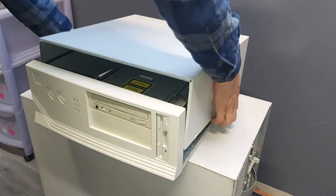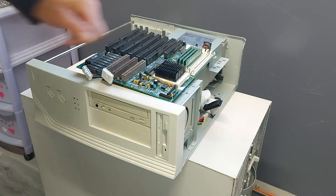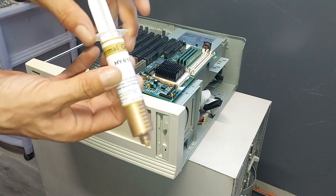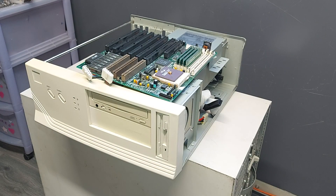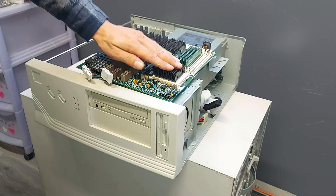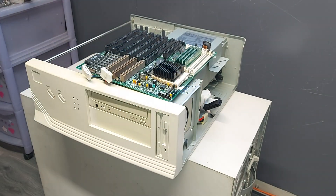Alright then, enough about motherboards — let's get this system built. Firstly as a precautionary measure, I'm just going to install an additional heat sink to this DX2/50. I'm literally just going to stick it on with a bit of this thermal grease. I don't think it's going to be going anywhere. Right, now that's done, let's crack on.